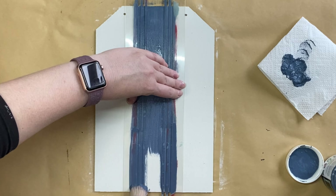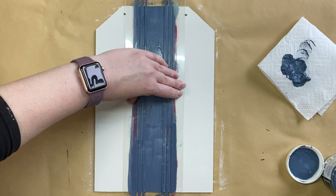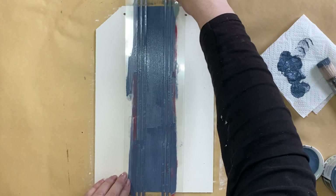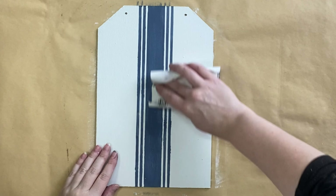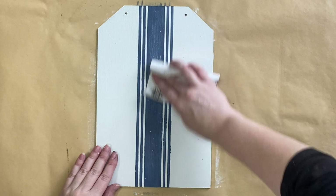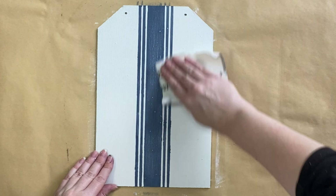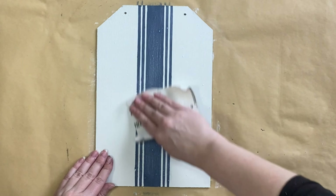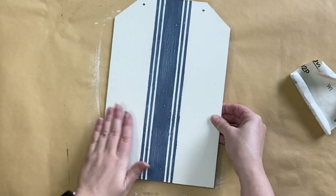If you don't have access to this stencil you could use IOD's mercantile stamp redesigns stripes or you could use tape. When my paint was dry I then took out some 200 grit sandpaper and I am going to be lightly sanding over the top of that grain sac stripe. I want this to have a distressed worn finish, so doing this is going to help reveal the white underneath and give it a bit of a more rustic feel. I'm also going to just brush that dust off.